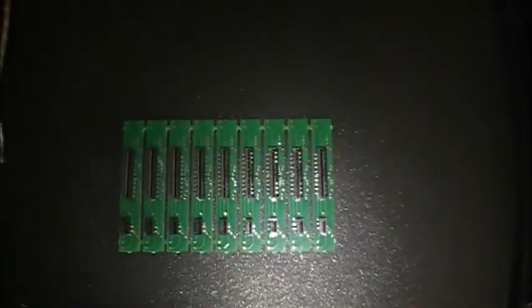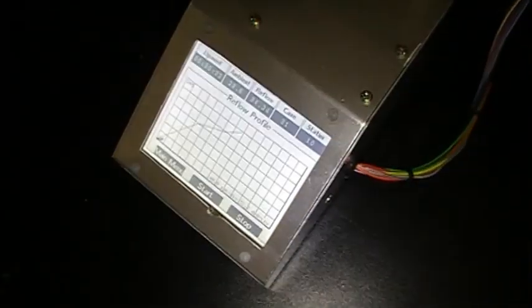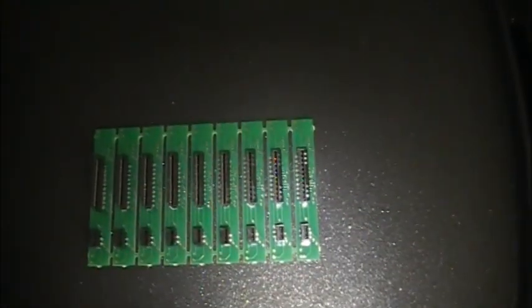These are actually breadboarding adapters for this screen right here. I bought a whole lot of these in surplus. This is the kind of thing I imagined for this griddle, because it's real easy to screw up these kind of plastic connectors in an oven.